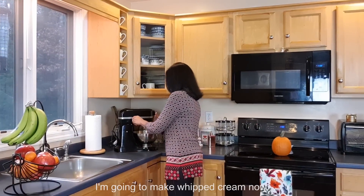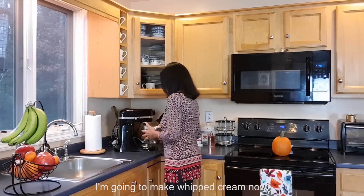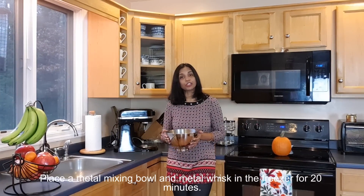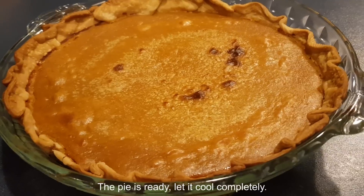In the meantime, I'm going to make whipped cream. Place a metal bowl and the metal whisk in the freezer for 20 minutes. The pie is ready — let it cool completely.